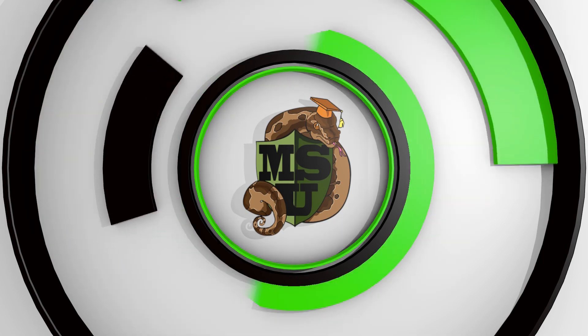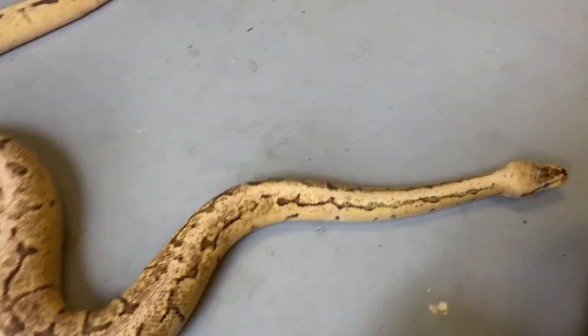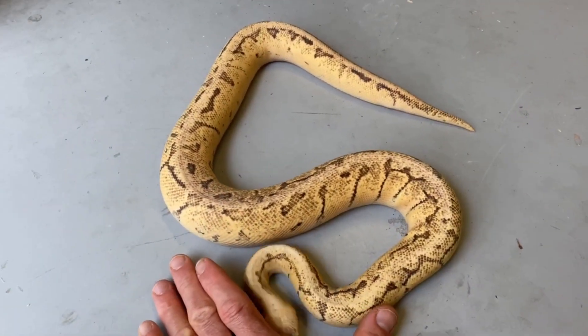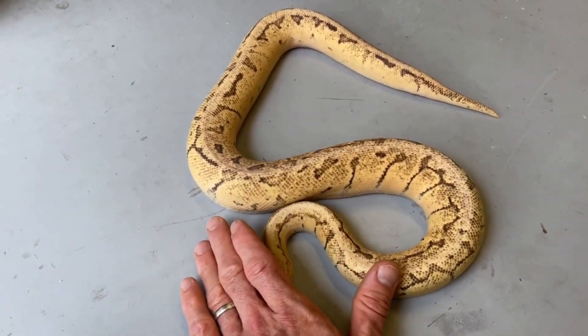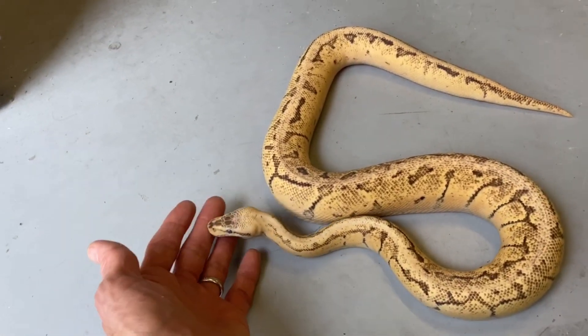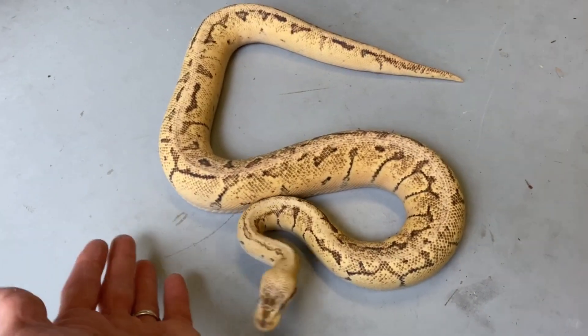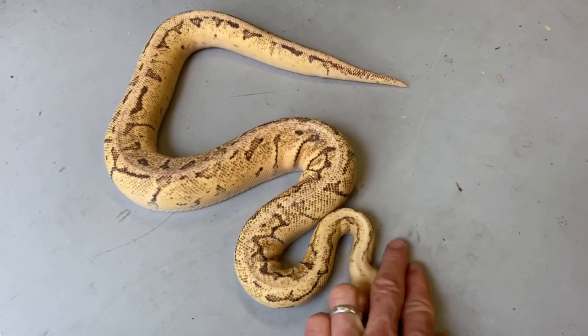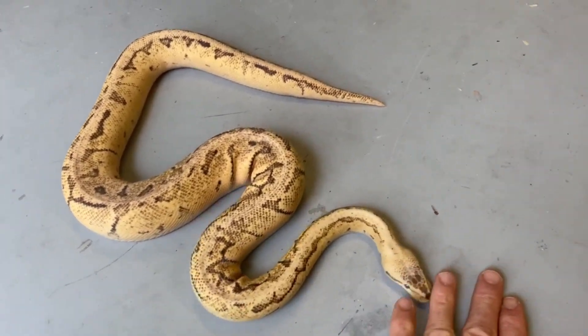It involves Mandarin, albino, and pied — let's check it out. This is my prized male. He's too bad he's in shed. He's a mandarin fire spider pinstripe pastel male — he's the father of the clutch I'm gonna show you in a minute that's hatching out. The mom is an albino pied.